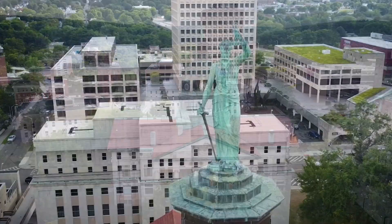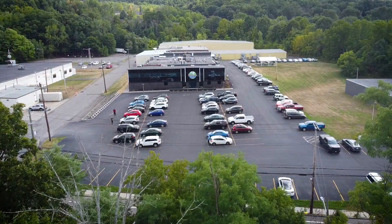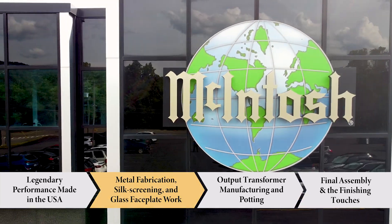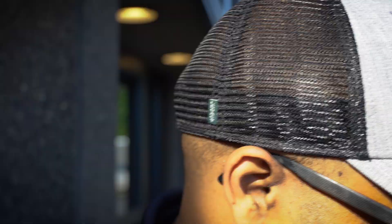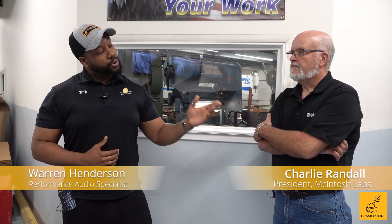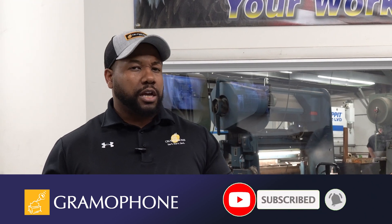Welcome back to the second video in our four-part series of Behind the Scenes of the World of Macintosh. If you didn't check out our first video, Made in the USA, make sure you go check it out. But for now, we're going to get into the next part of the production process. Welcome back, everybody. This is Warren from Gramophone. I'm here with Charlie from Macintosh, and we're here with our Behind the Scenes Part 2: chassis building here at Macintosh. Like and subscribe so you don't miss out on any of our content.